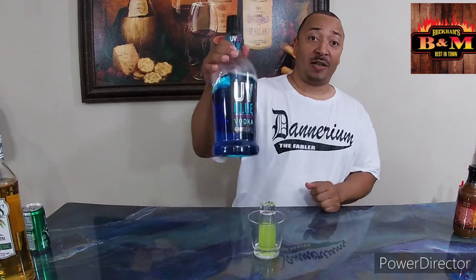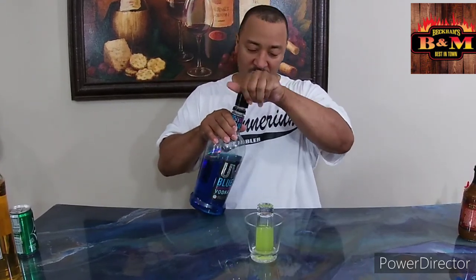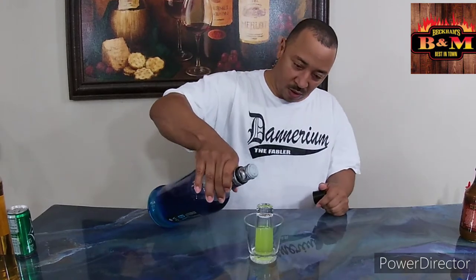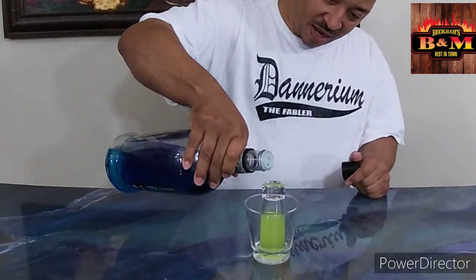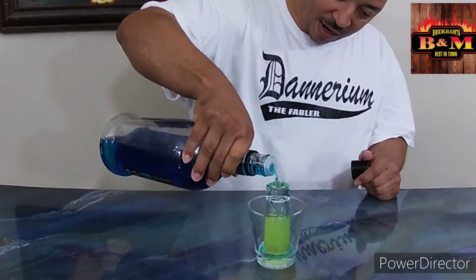Next we're going to come in with some UV Blue Vodka. If you don't have the UV Blue Raspberry Vodka, you can use Blue Curacao — put a little bit of plain clear Vodka in it to dull it out so it's not as dark a blue, because you don't want this to be too blue. Just pour it over the top of your glass and it will trickle in, just like that.